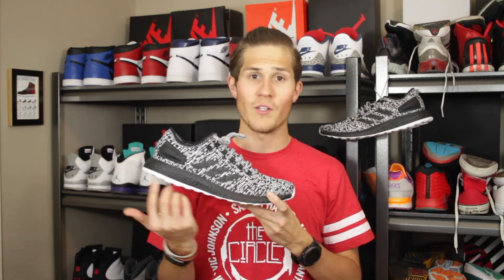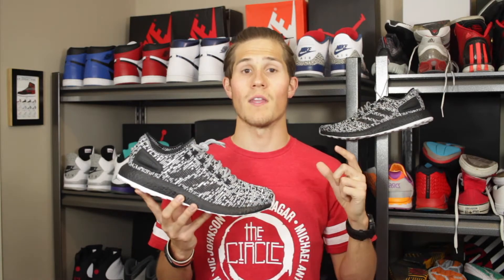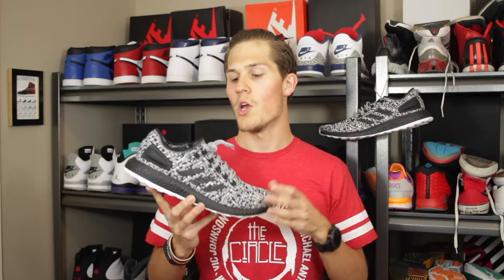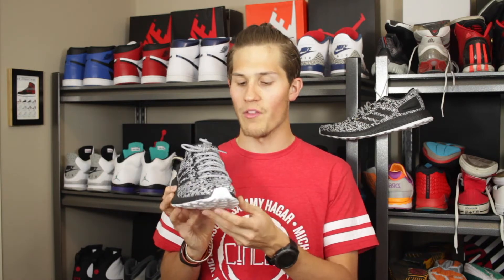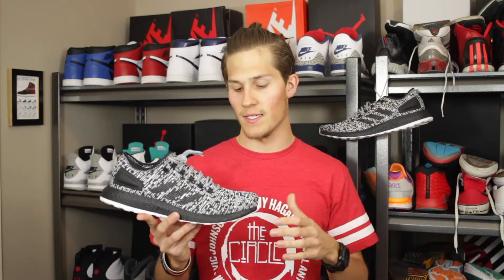Moving to the midsole, these do feature full-length Boost cushioning. It's maybe a tiny bit firmer than something like the Ultra Boost, but it's honestly pretty close, especially considering these don't have an insole while the Ultra Boost does. Another interesting thing about the cushioning setup is that it's a lot wider up at the forefoot — it juts out from the footbed on both the lateral and medial sides, providing a wider base that helps with stability, especially when making turns.